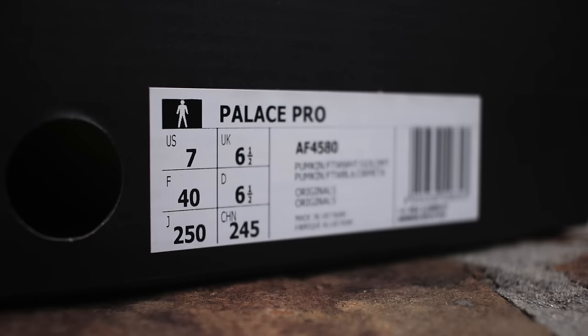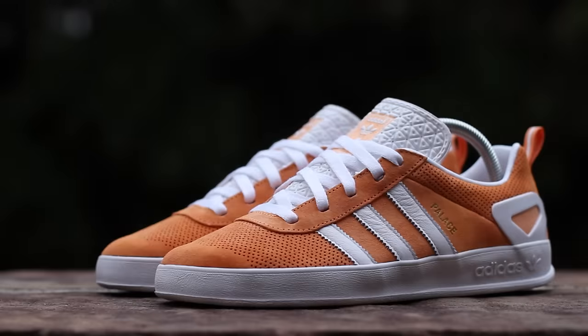For sizing, I recommend going down a half size from your standard Adidas size, as the thin tongue and limited ankle padding result in a bigger fit. For a closer look at the Palace Pro Boost, just click on the card on screen now. In the comments below, let me know your thoughts on the Pumpkin Palace Pro. And until next time, this has been GTFan712. Thanks for watching!